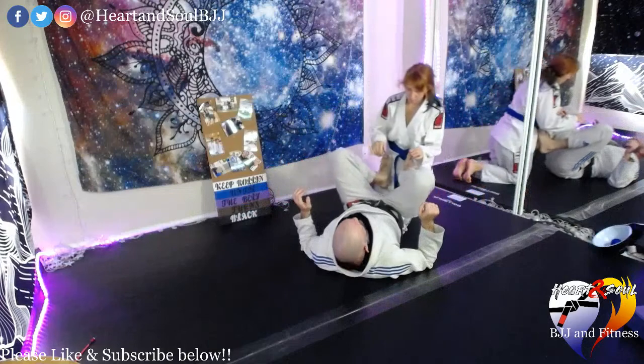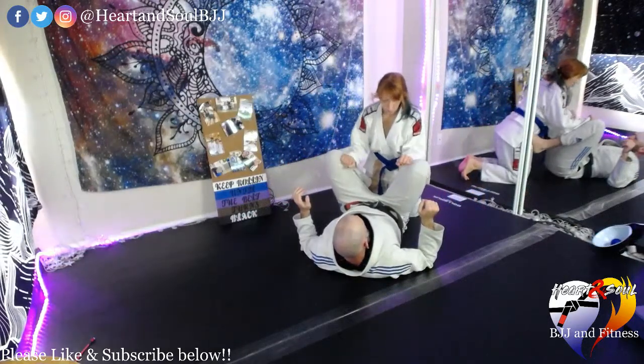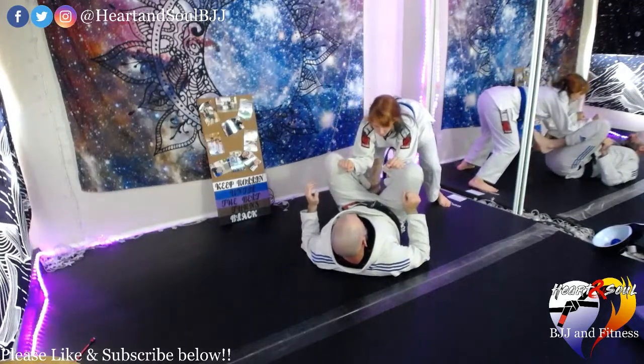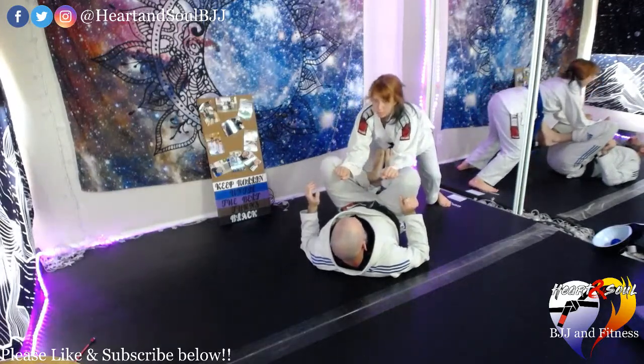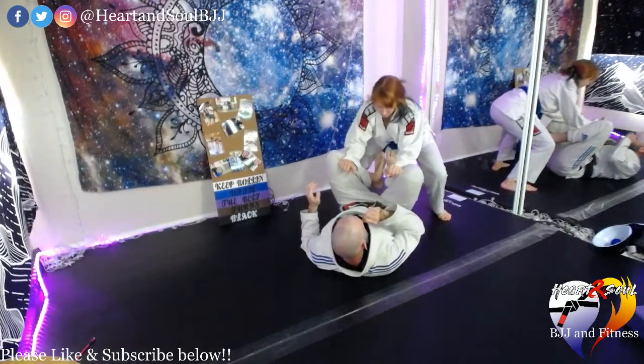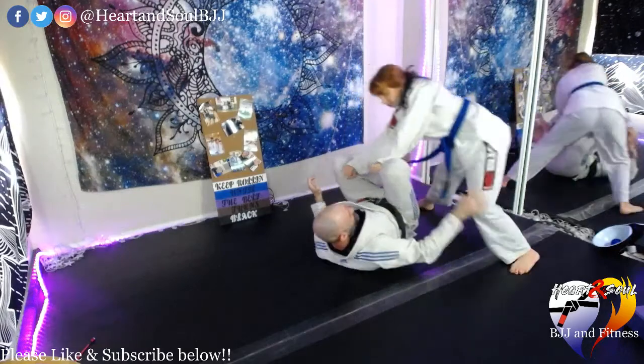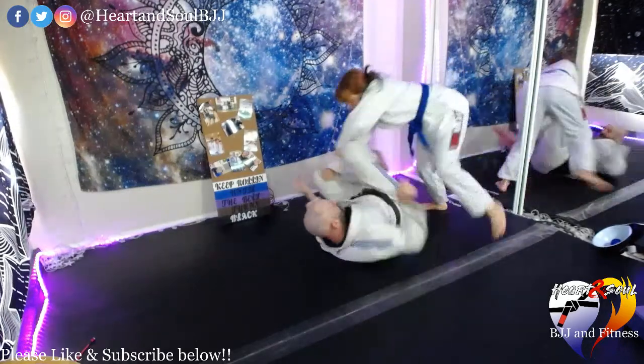Elbows in, hands on the inside of the knees, elbows in, head above your hips. Step your feet in, drop your hips — you can step to one side or the other and circle.